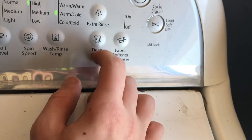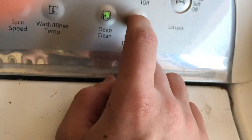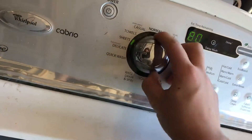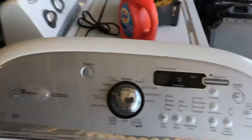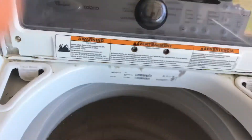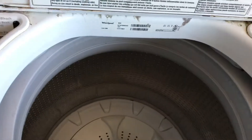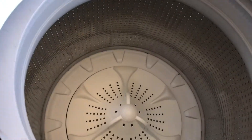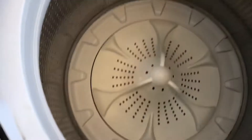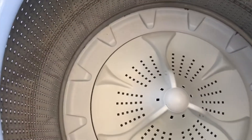It has deep clean, fabric softener, eco boost — this thing works completely fine. It fills, washes, drains, and spins just fine. But when it spins, this is what you hear — I'm going to spin the drum and I want you guys to take a listen.